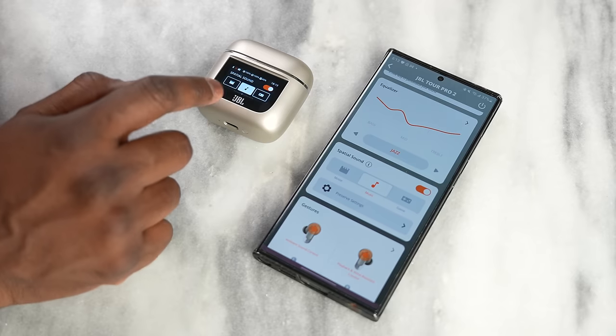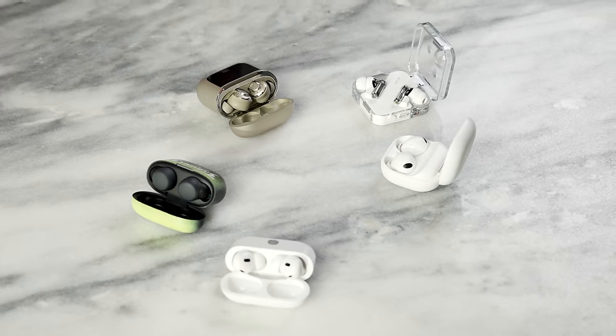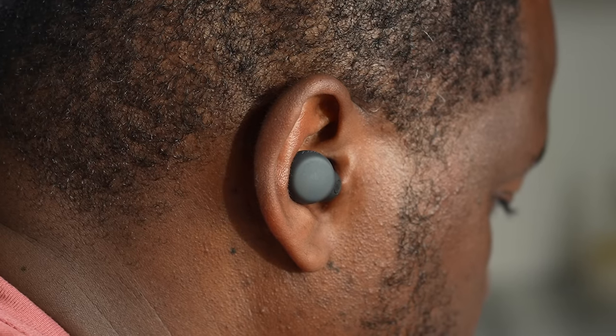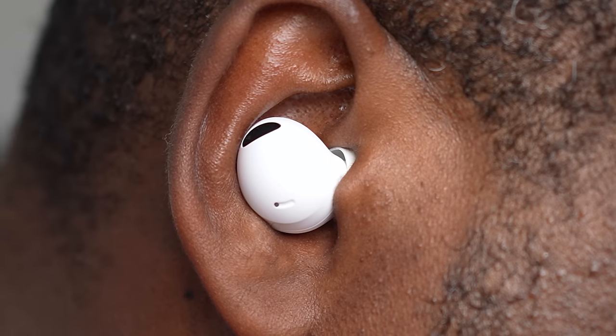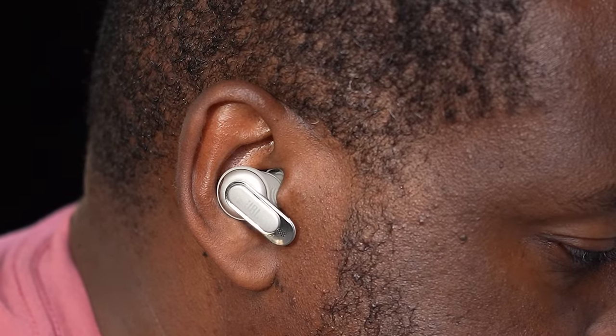For spatial audio — a feature available in all except the Nothing Buds — the AirPods Pro 2 take the top spot, especially for movies. The LinkBuds S with 360 audio and the Galaxy Buds Pro 2 follow closely. The JBL's spatial audio implementation comes last; it just wasn't as polished or functional as I'd like.